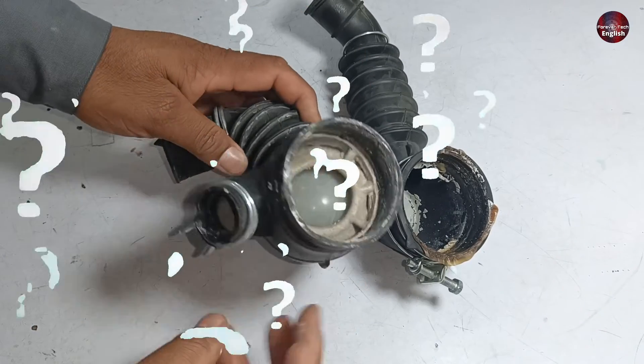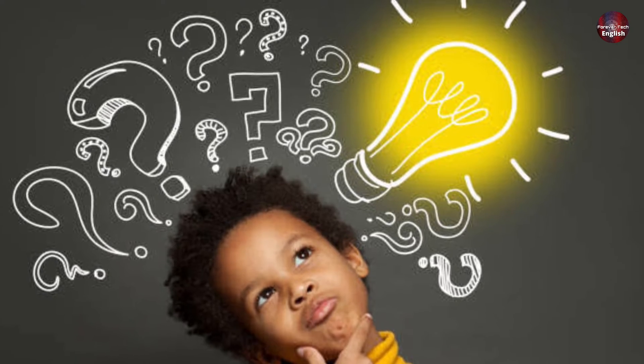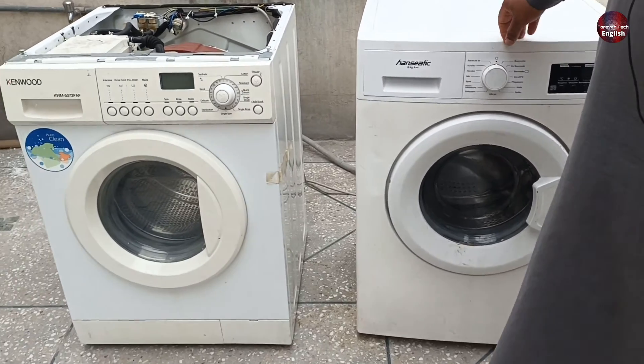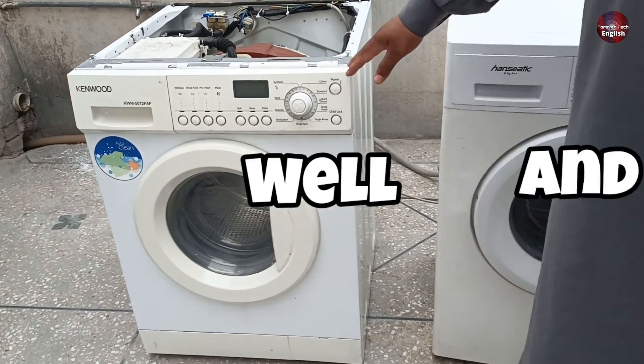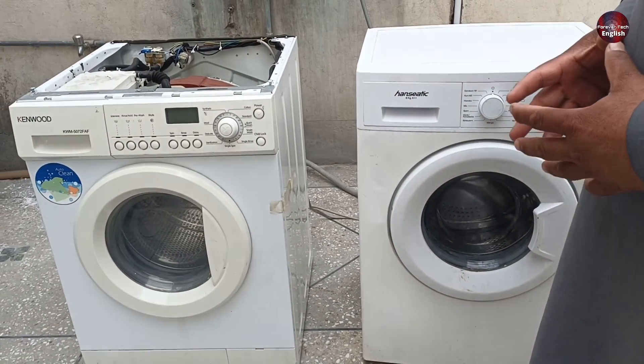We will see what an eco valve is and why it is used in front load washers. Most of you must not be aware of what an eco valve is. Let me explain where the eco valve is installed in the front load washer.